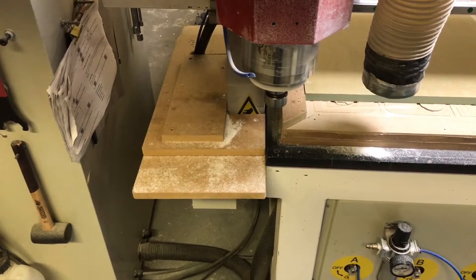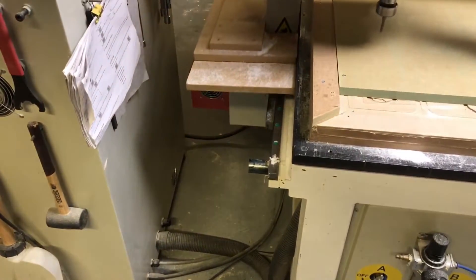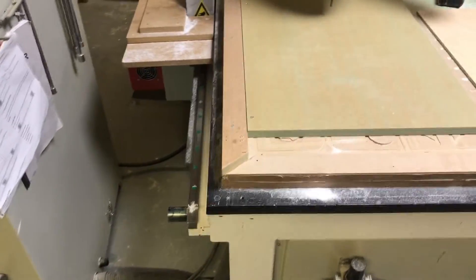I need to cut a slot in the face of this piece of MDF to accept my piece of plywood in order to create my butt joint.